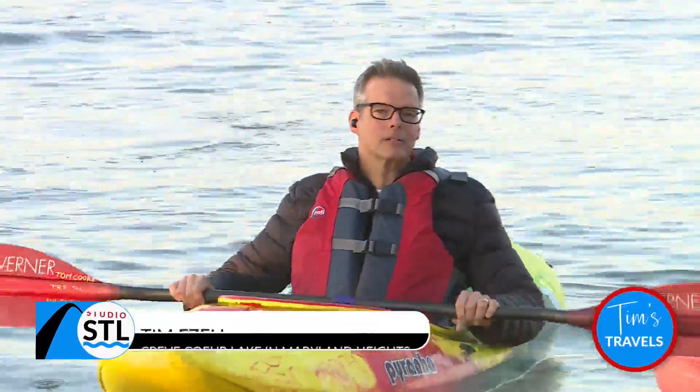On Crevecore Lake, getting ready for a big event. It is Kayak with the Vet, taking place tomorrow right here at Crevecore Lake.